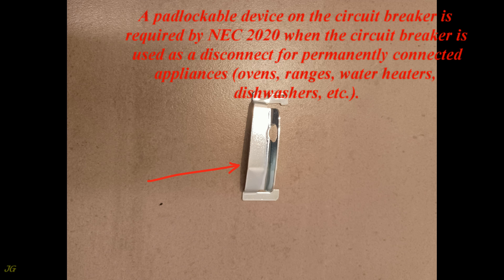Examples of permanently connected appliances include ovens, ranges, water heaters, dishwashers, etc.